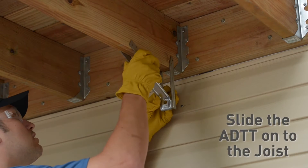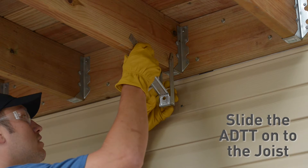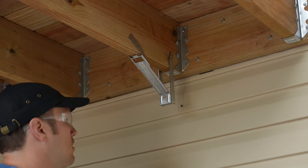Slide the ADTT onto the bottom of the joist. By pinching the legs of the ADTT together before sliding it over the joist, the ADTT will stay in place while you install the WS8 screw.